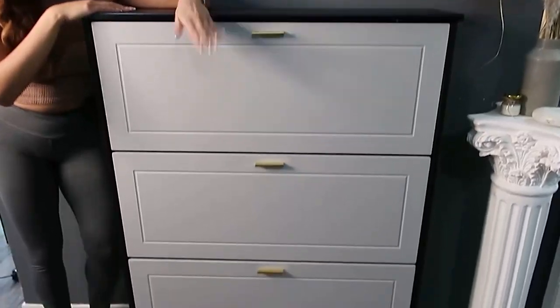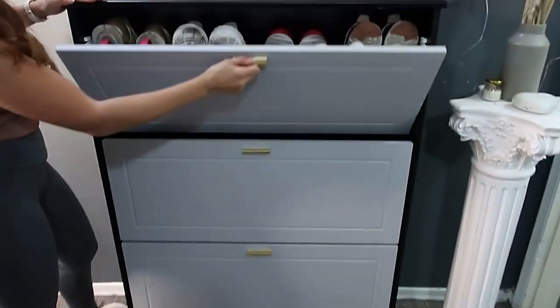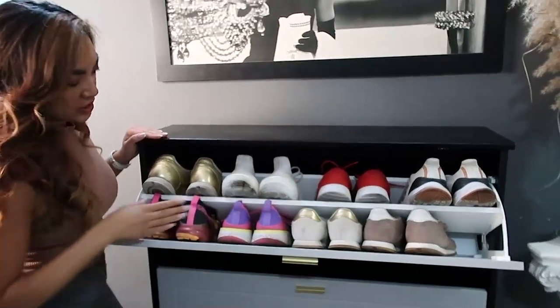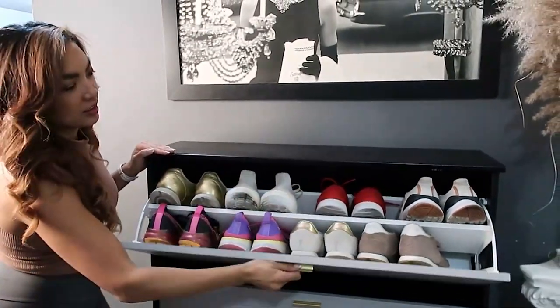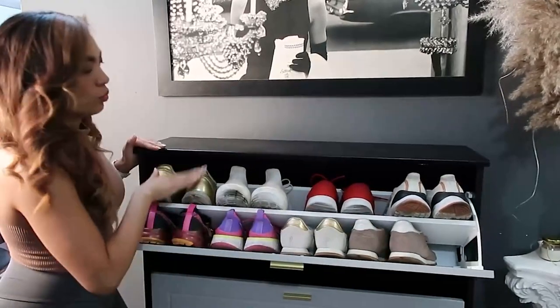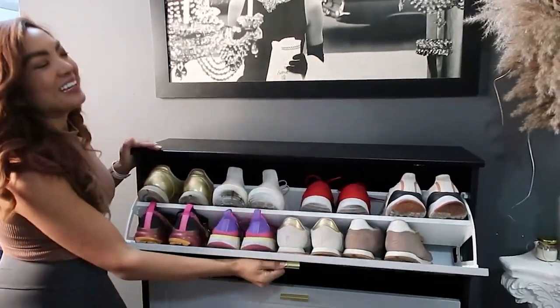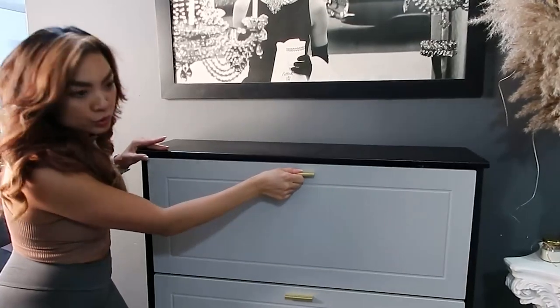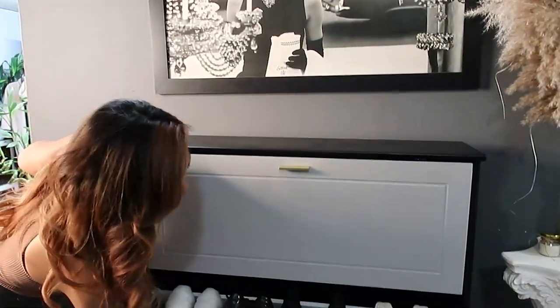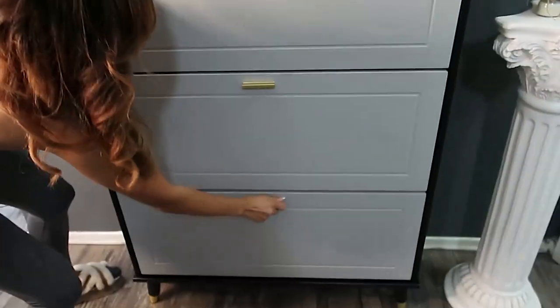This might look like just an ordinary cabinet, but it's not. I might have solved a big problem for you — right here in one little cabinet. One, two, three, four — eight pairs of shoes per section, so 24 pairs of shoes for this entire cabinet.